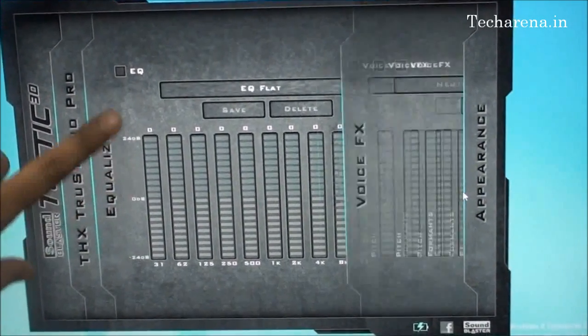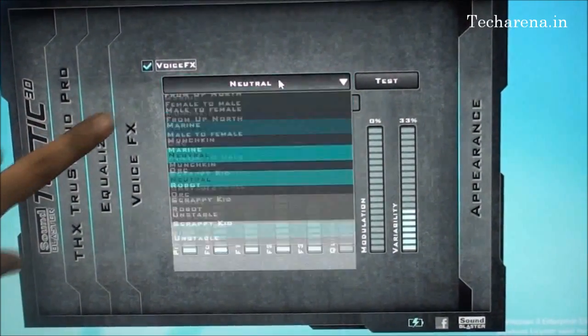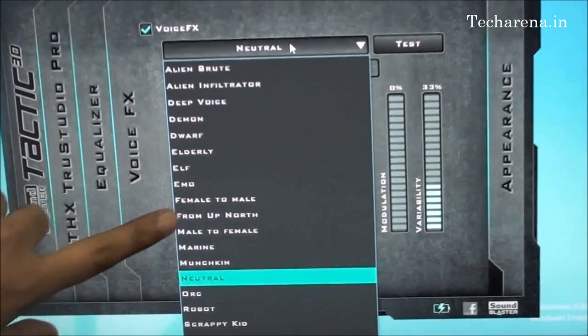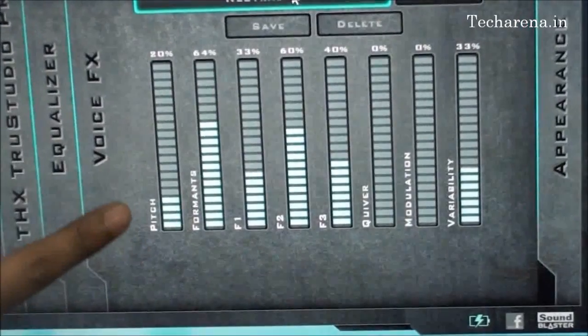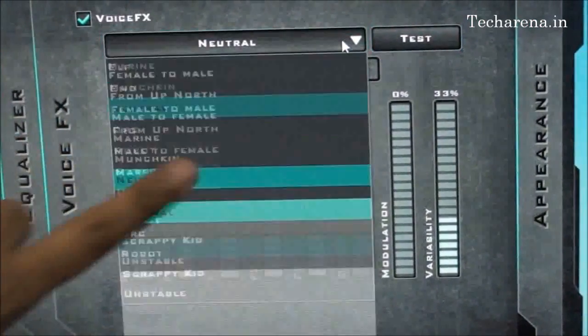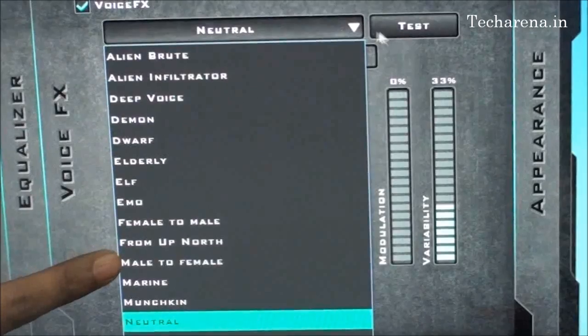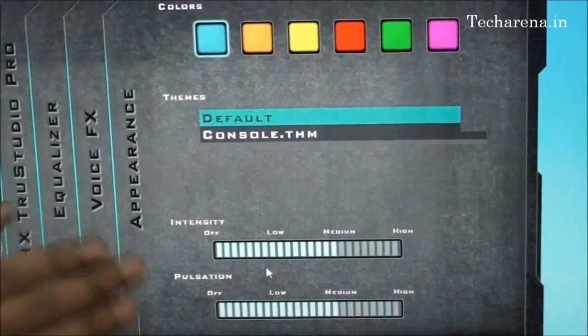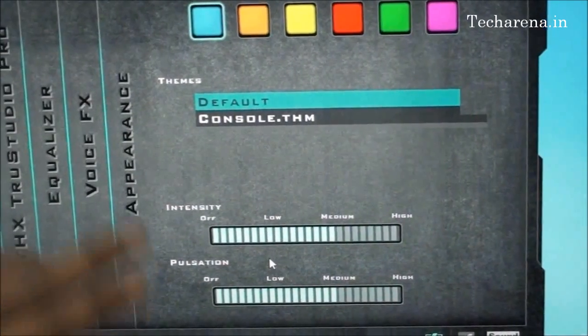There is an equalizer option available along with a voice effect setting. When you enable this, you can convert your voice into any format provided — for example, male to female or female to male. You can press the test button and check each setting available. The last option is an appearance button to change the color and adjust the intensity or pulsation of the software.